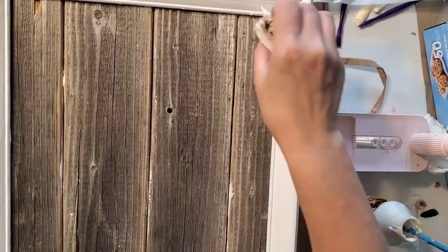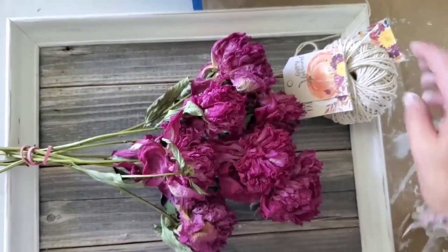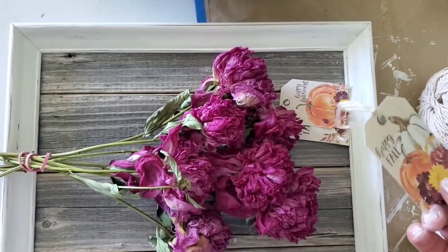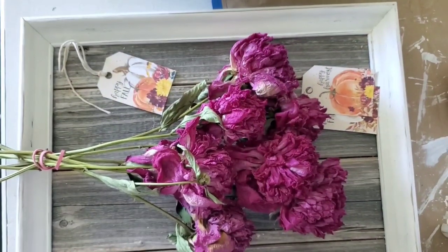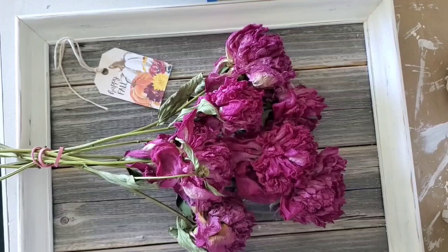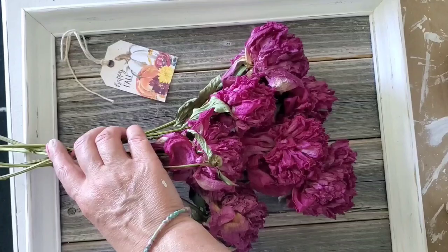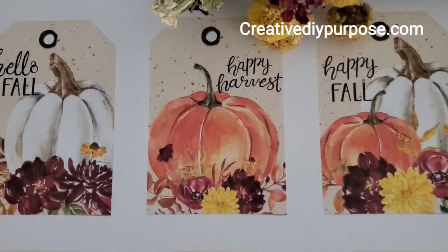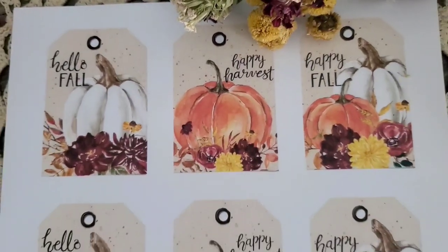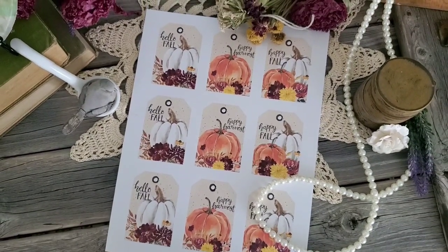Now I'm flipping the frame over, making sure any glue that came through is wiped off as well. I thought this would look very beautiful with a wreath or some dried flowers. I happen to have these peonies that I picked and dried upside down and I think they would look really beautiful. I made these fall tags last week over on my Canva channel — I'll link that below. They'll also be available on my blog for you to print out this Wednesday. I love the speckled details on the tags and I hope you enjoy them.